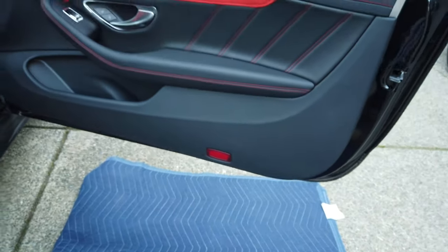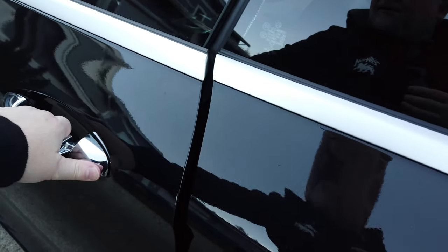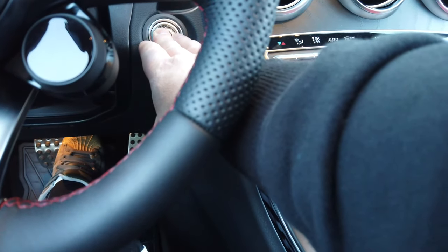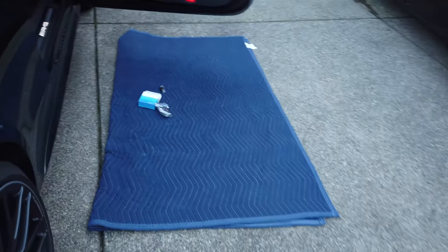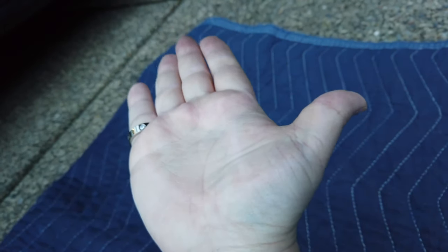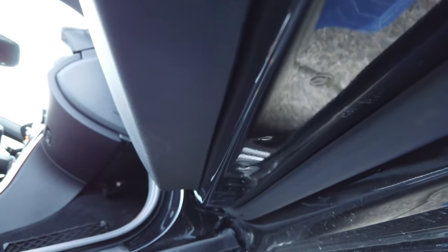I think I need to start it - let me go ahead and start the car back up. It might be kind of hard to see since it's daytime, but it appears the light is working. You can see now we've got - probably very hard to see in the daylight - but there's the Mercedes and then the AMG logo. It doesn't show up very well because it's so light out right now, but it definitely works, you can see it's lit up.